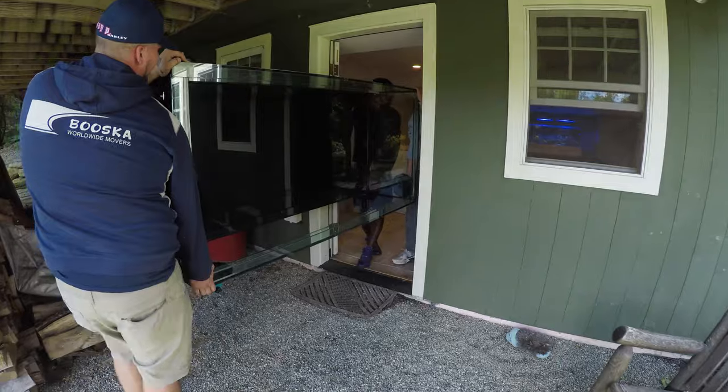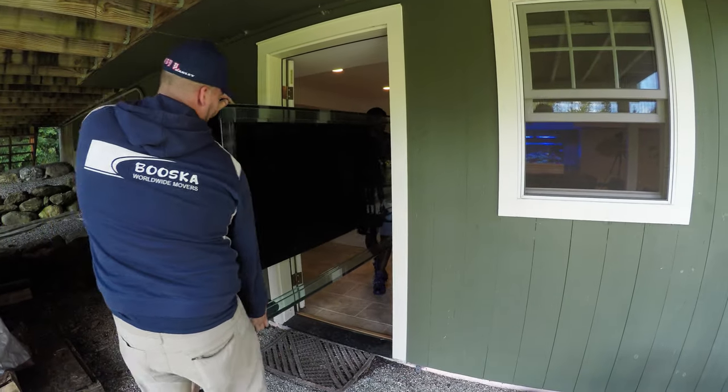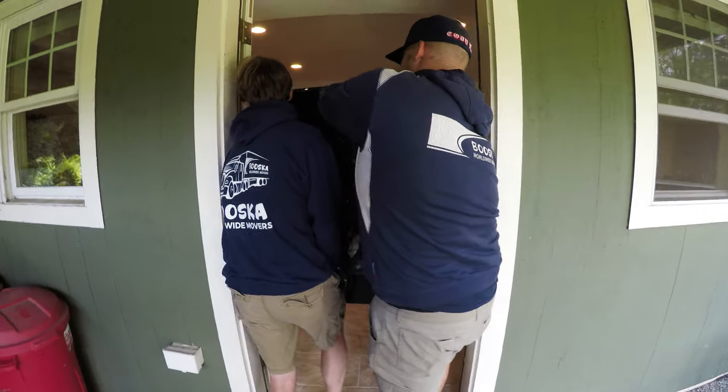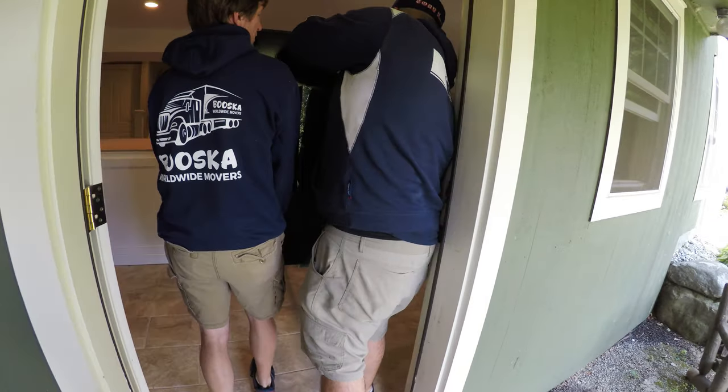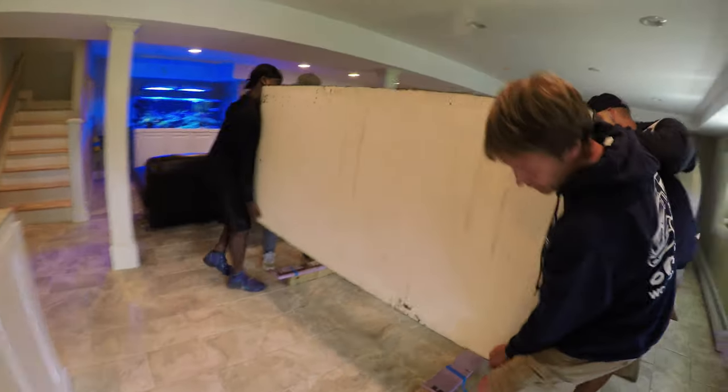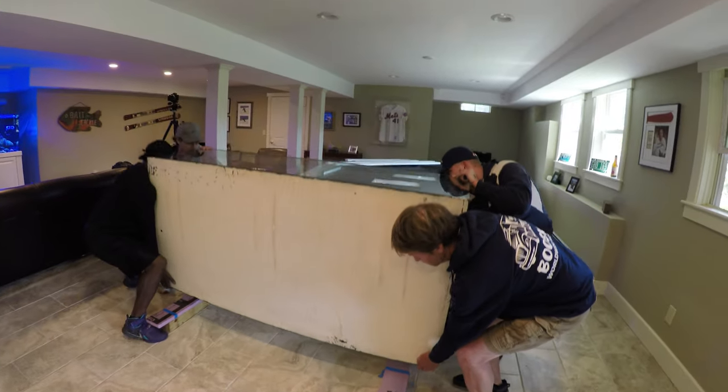It's always stressful moving a tank, but if you plan ahead and organize everything, then it does go well. It's not an easy thing — I've done it a few times in terms of coordinating these moves and you can lose sleep over it if you think about it too much.